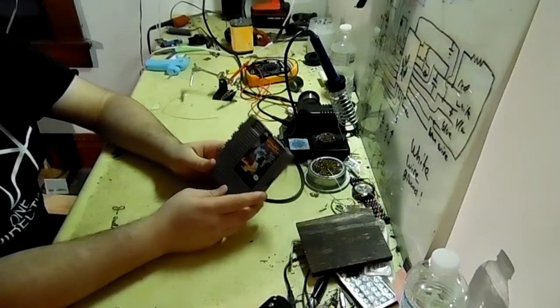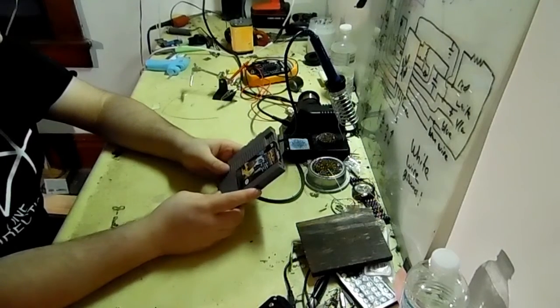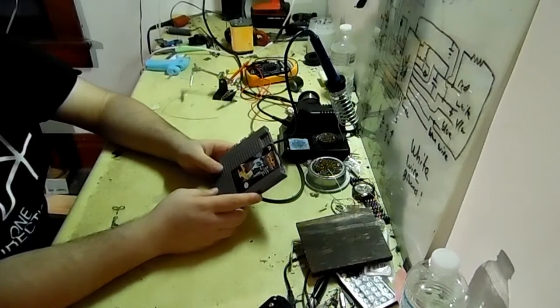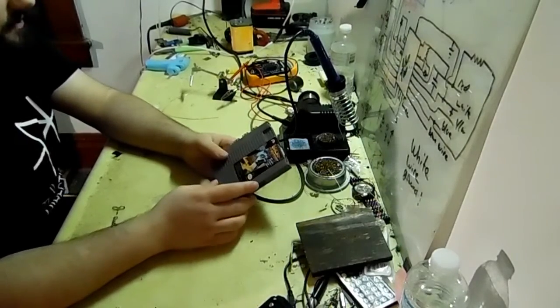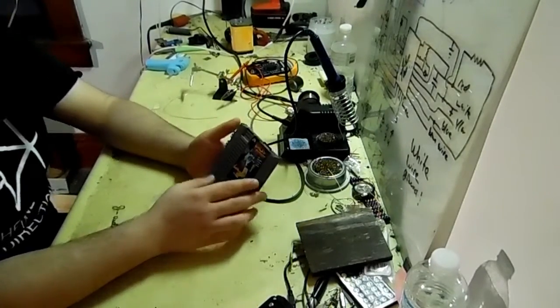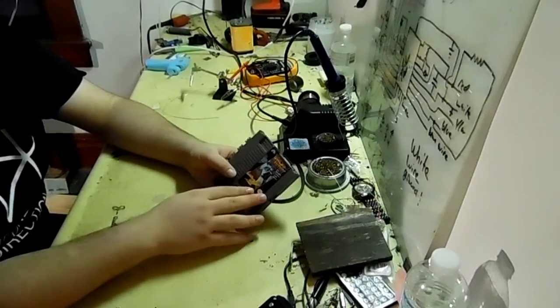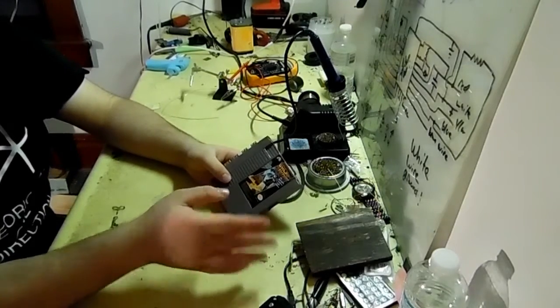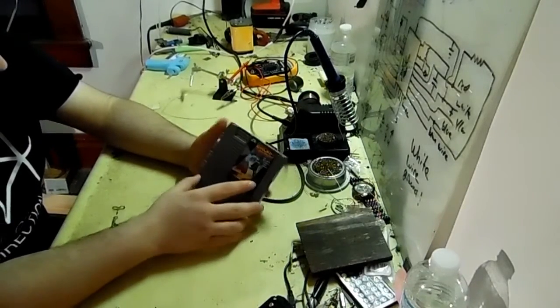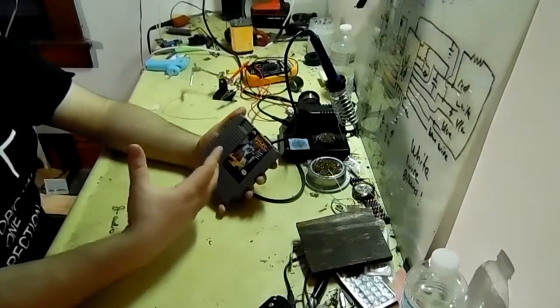Alright, so today I'm going to be looking at a finished project of mine. I just finished it last night and I'm really thrilled with the outcome. For those of you who follow me on Facebook, you already know what this is, and for those who don't, I'll explain it right now. It is a Raspberry Pi running Emulation Station inside of an NES cartridge with a few extra things thrown in. I'll walk you through what you see on the outside, then I'll take it apart and show you what I did on the inside.